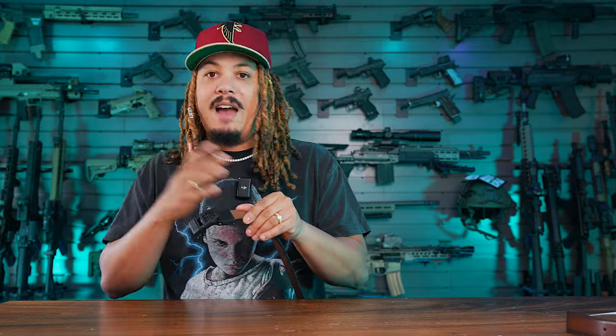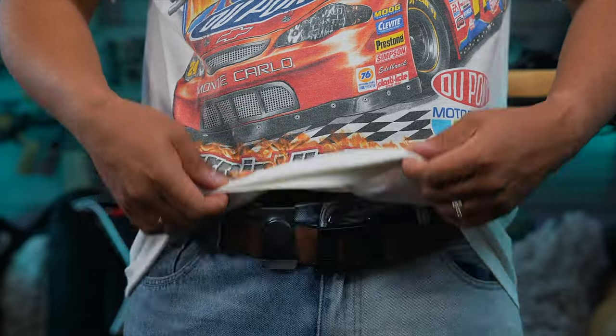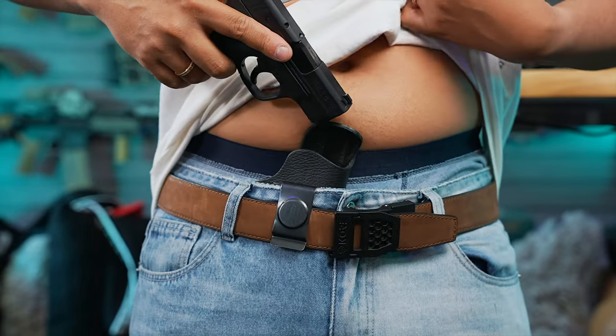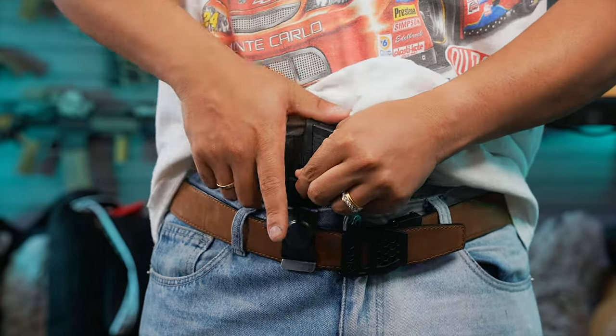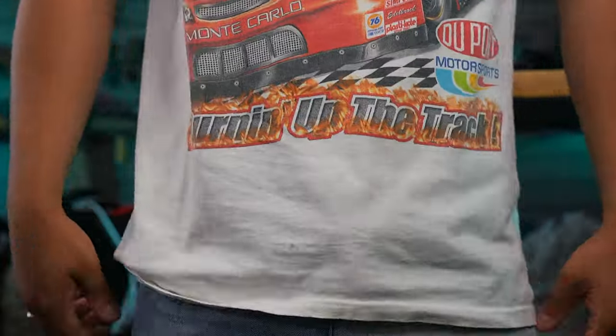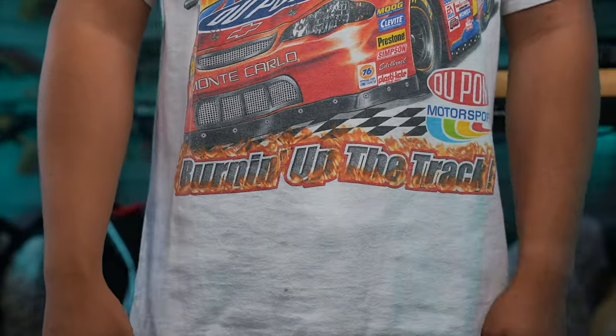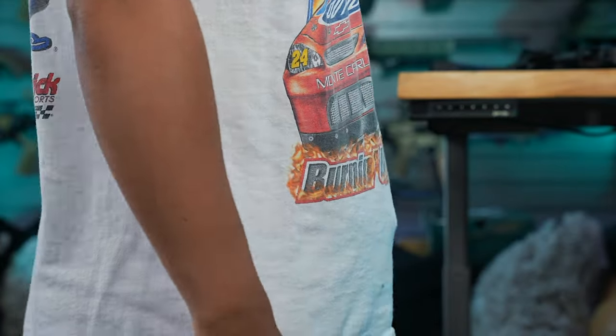Once you cut the strap, you unlatch it, flip it out, put the belt in, flip it down, and screw the belt in. Then you pick your belt buckle — this is their black buckle on the X6, but there are different buckles available: stainless steel, gun metal, whatever you want. There are also different belt designs to choose from, including styles with holes.